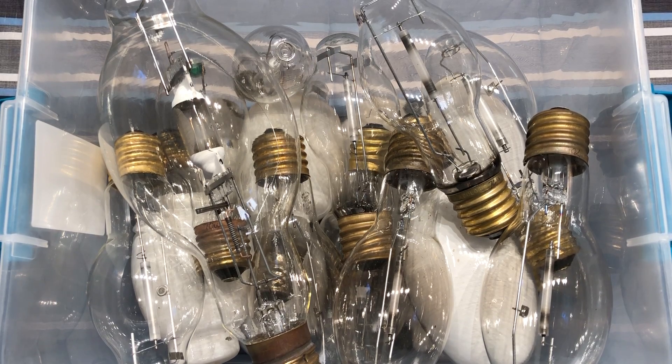Hello everybody, today I'm going to share with you another box of bulbs. This particular container consists of many different bulbs from many different fixtures, so there's a little history behind each of these bulbs.